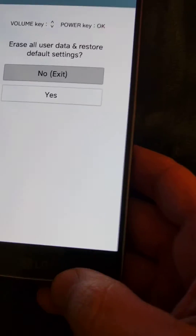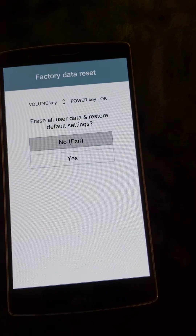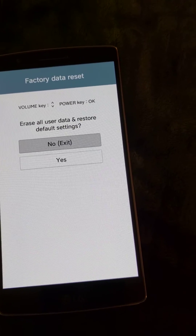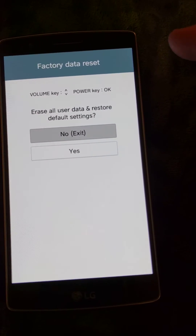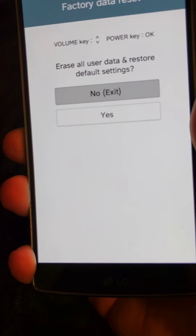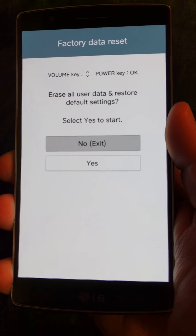It's a bit hard to see, but that's all you do: turn it off, hold both buttons, once you see the LG logo release the power button while keeping volume down, then repress both — and in two seconds you should see the screen. It says 'Factory Data Reset.' Use the volume keys to navigate up and down to 'Erase All User Data and Restore,' then hit yes with the power button.